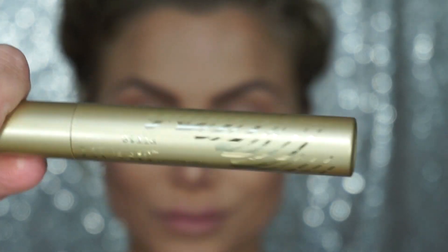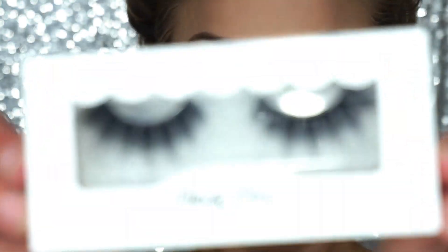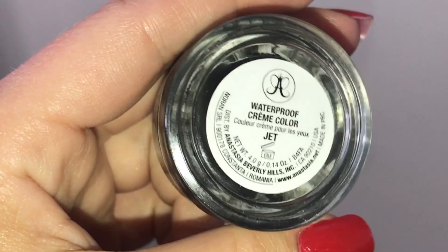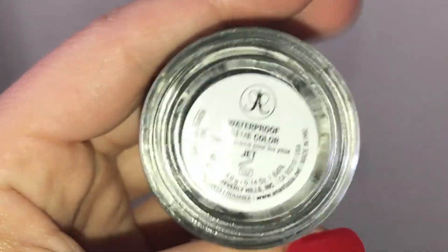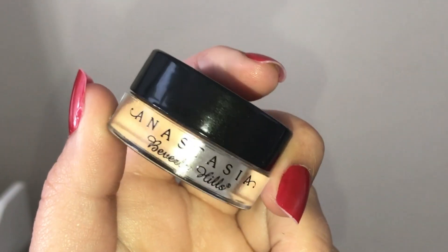For mascara, I'm using the Stila Cosmetics Huge Mascara — I've been a big fan of this one recently. I'm going to apply this on top and bottom lash. For my falsies, I'm going to take the Violet Voss Just Slant Lashes — this is a bolder lash and these lashes do have a thicker black band. So to continue that throughout the eye, I'm also going to take the Anastasia Waterproof Cream Color and finish the black line to the inner corner of my eye.